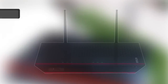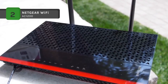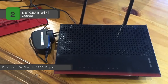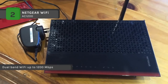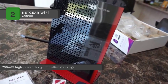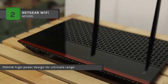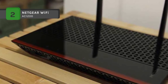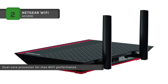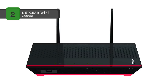The Netgear Wi-Fi AC1200 comes with a dual-core processor for maximum Wi-Fi performance. It features 5 gigabit ethernet ports to connect all your wired devices. System requirements include a 2.4 and 5 GHz 802.11 A/B/G/N/AC Wi-Fi router or gateway, and browsers such as Internet Explorer 5.0, Firefox 2.0, Safari 1.4, or Google Chrome 11.0 or higher. The extender uses 700 mW high-power amplifiers and high-gain 5 dBi antennas for maximum Wi-Fi coverage, extending dual-band Wi-Fi up to 1,200 Mbps. It also includes advanced features like ReadySHARE USB access for wirelessly accessing and sharing USB storage.